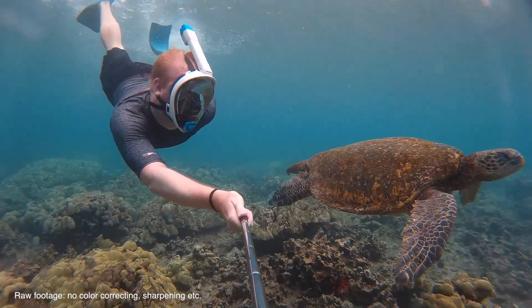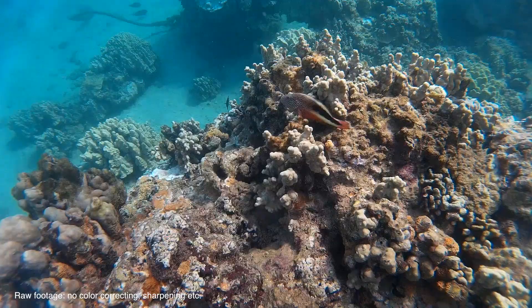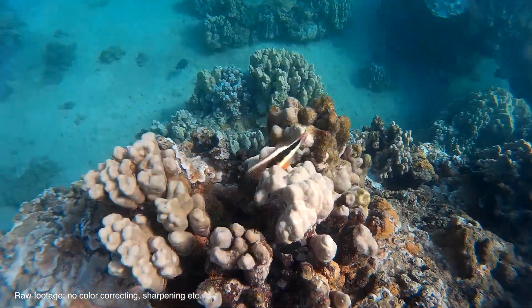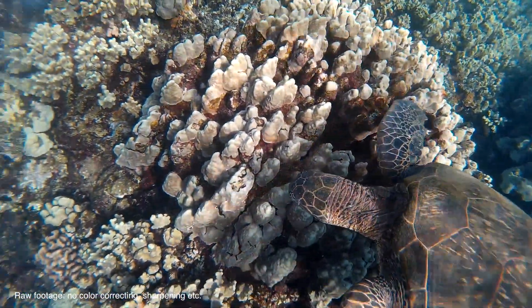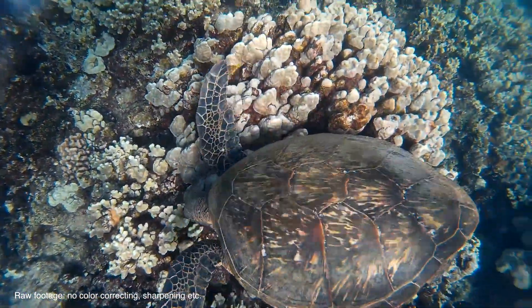I used this in Maui to shoot snorkeling footage with my family. I think this thing does great underwater — I'm just going to say that. The kind of contrasty nature of the pictures you get from this works really well underwater. It helps things that would normally be murky and washed out stand out pretty nicely.